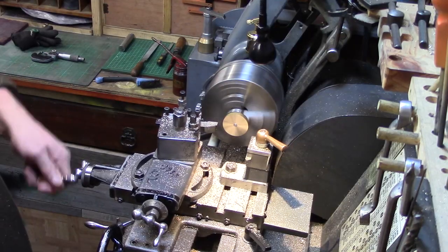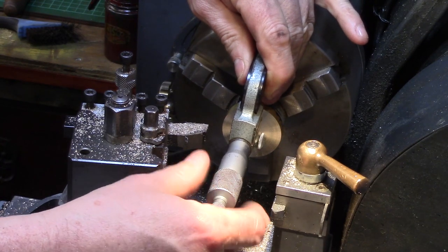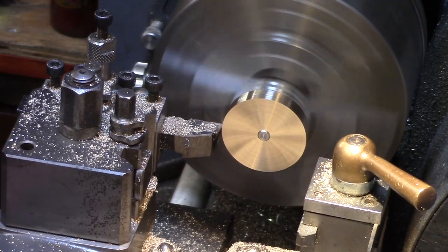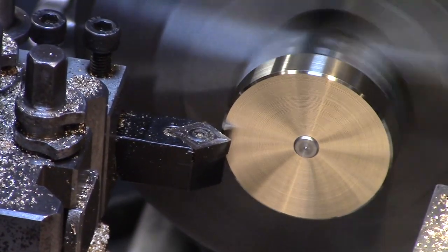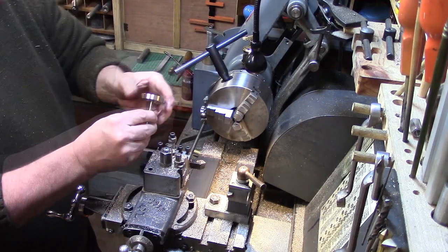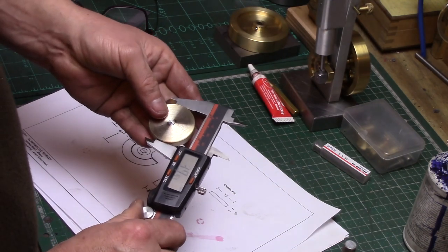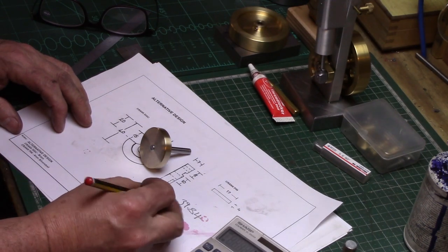This was then faced down to the required dimensions and the outer diameter was finely skimmed down to clean metal, as this was already a 40mm bar to start with so I didn't want to remove any more metal than was really necessary. The final diameter was measured and noted down so that the dimensions could be calculated and transferred accurately with the scribe.